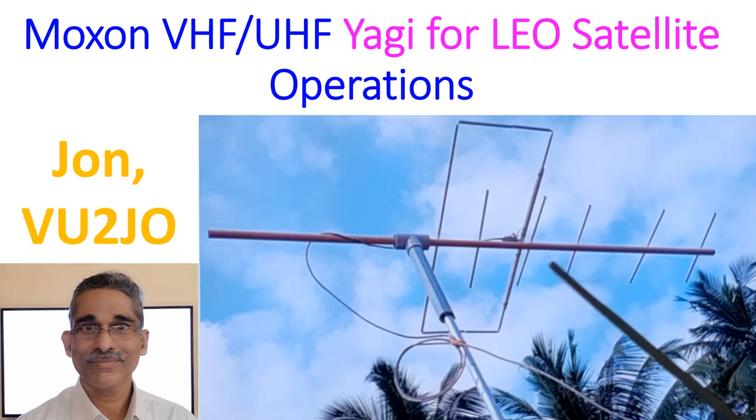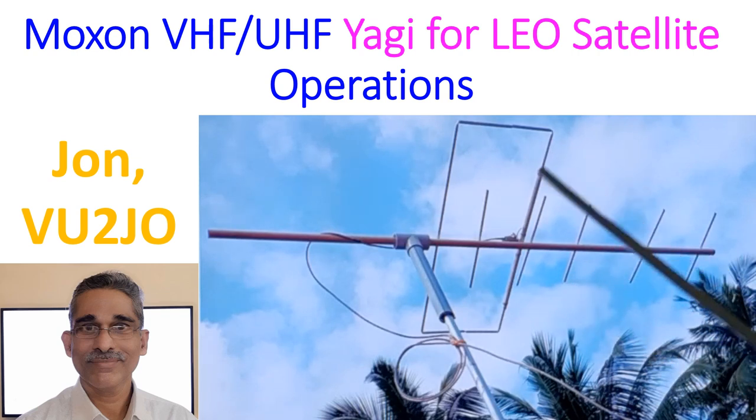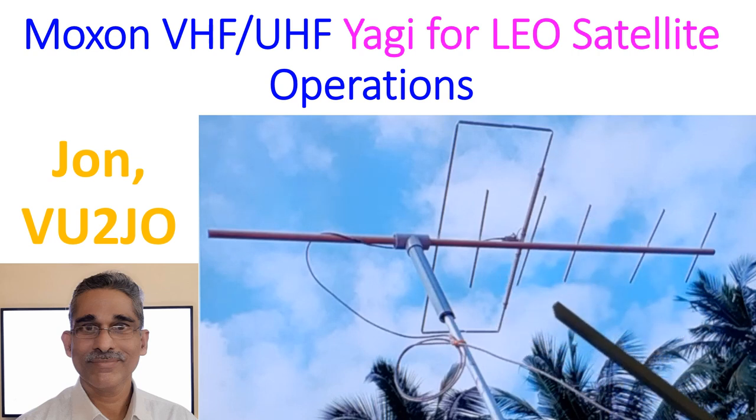Since the boom is made of PVC and the elements are made of 3/8-inch aluminum pipes, the Yagi itself is very light for outdoor operations. But I am not using it outdoors — I have connected this to the radio in my shack. That is a limited way of operating satellites, as you will not be able to rotate it without a rotator or adjust polarization, and this is only a linear polarized antenna.